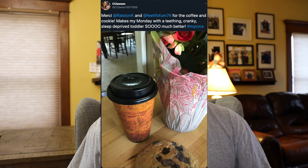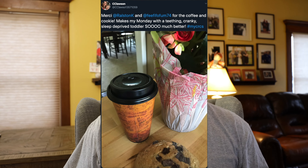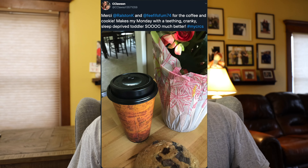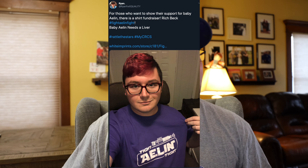Coffee and cookies brought by our own Mr. Fee and Miss Ralston — very nice. Who doesn't like a cookie? And thank you, Ryan — for those who want to show their support for baby Aelin, there's a shirt fundraiser called Fight Aelin Fight. These are awesome. I think I've got to pick mine up at White Imprints — I'll find out the process.